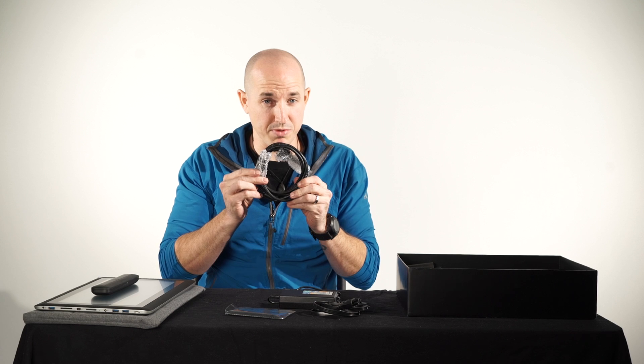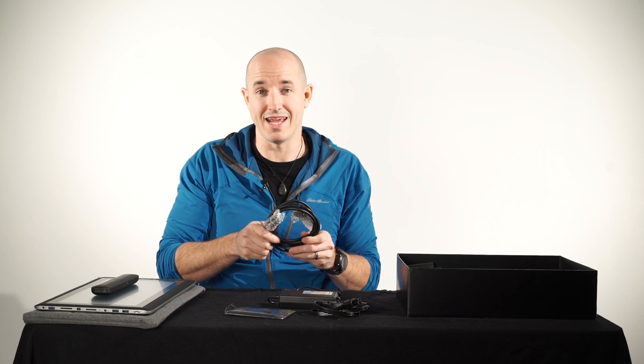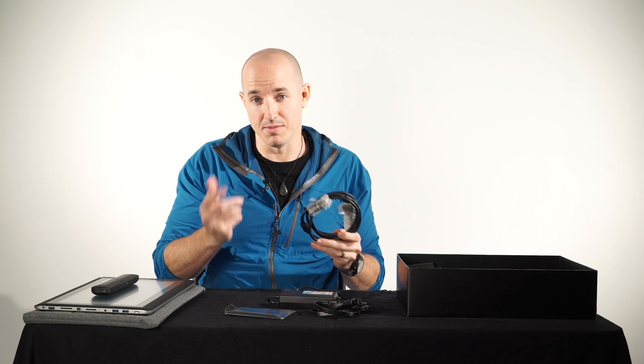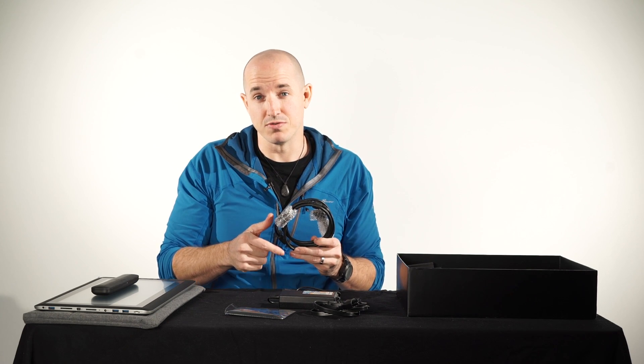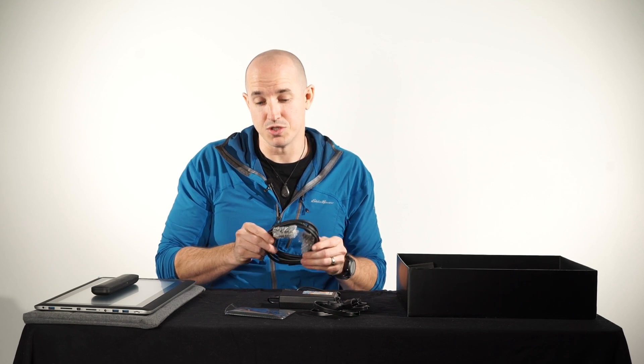We also have the input display cables. This is where you plug it into the port, allowing you to use the Cintiq as a secondary display and take advantage of all the pressure sensitivity that comes with it. Again, this is a new feature for the Wacom Cintiq Companion 2 — something that you weren't able to do with the first generation.